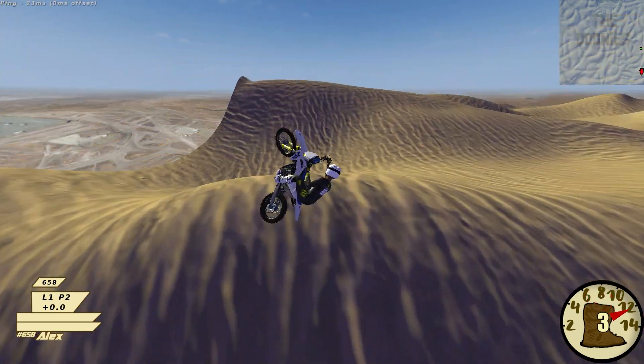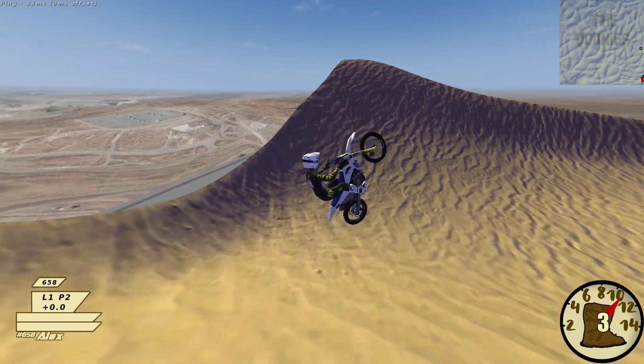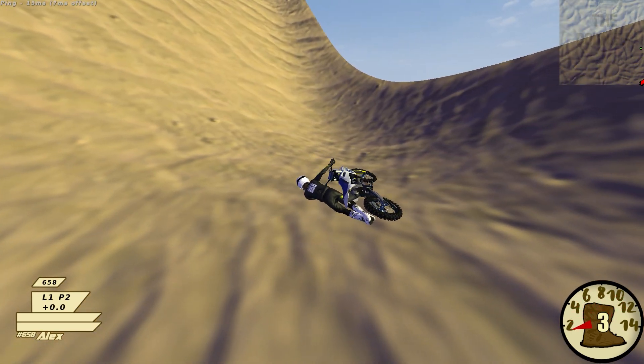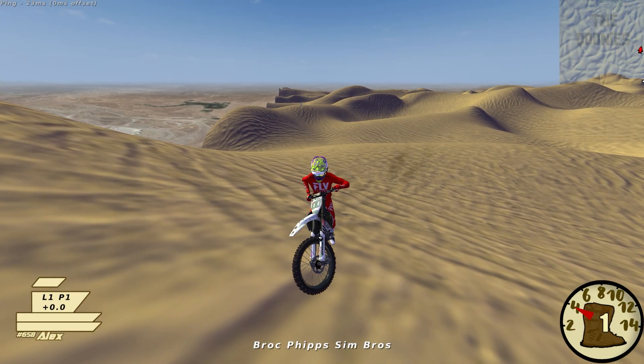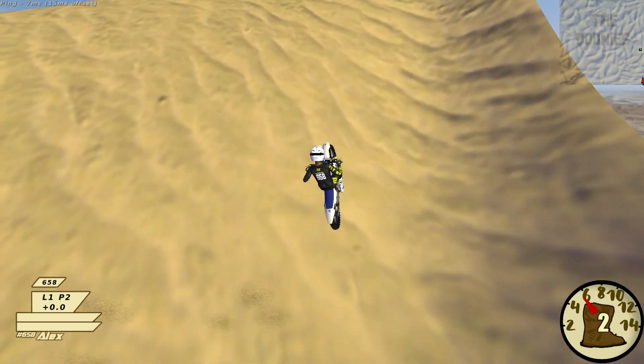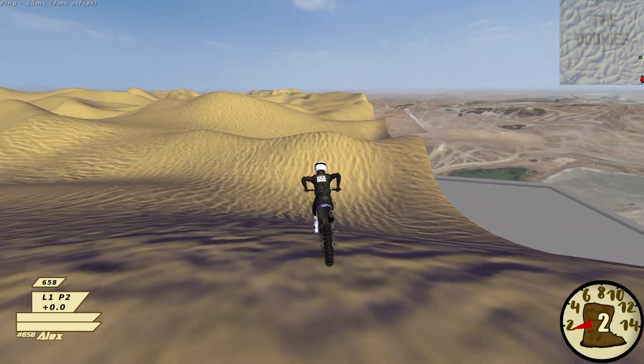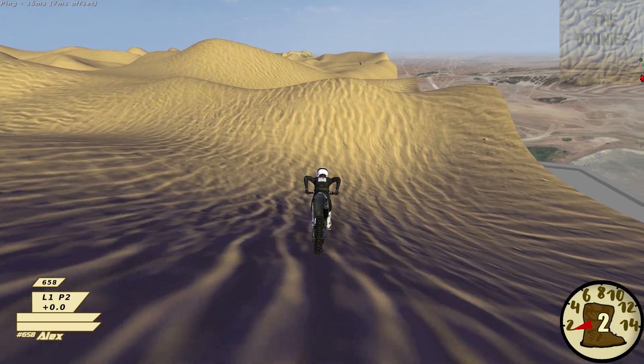Oh, that's steep. Oh no — stick it, dang! That was close. If you're gonna wad up, you gotta wad with style. That was about as stylish as you can be — that's a perfect backflip. It's steep, just give her the berries in third.